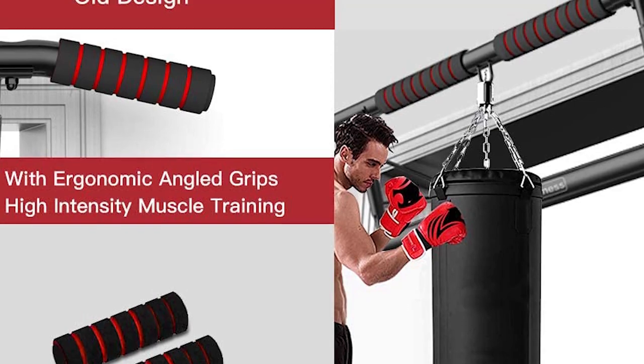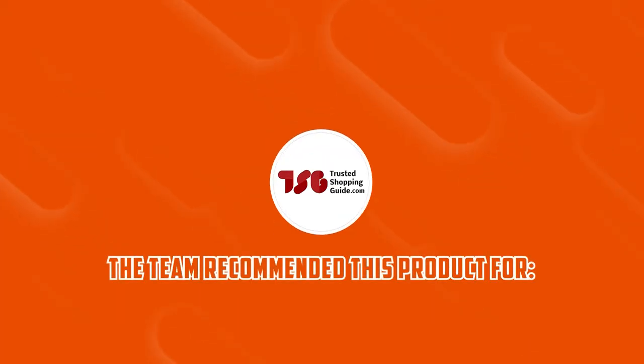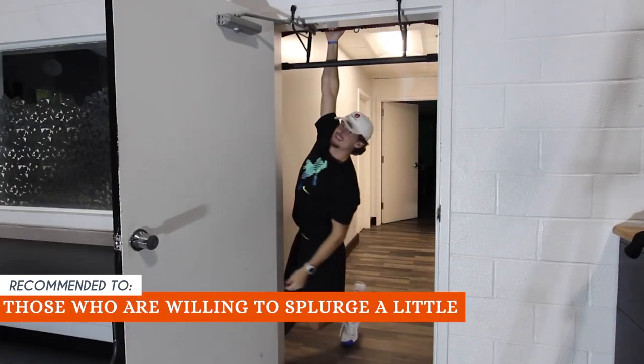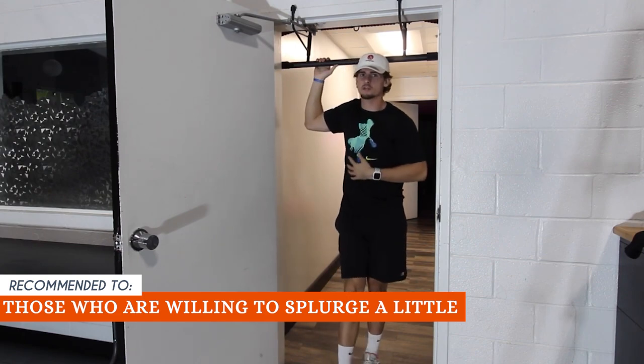Don't settle for a mediocre workout when you can have a secure one with this pull-up bar. The TrustedShoppingEye team recommends this to those who are willing to splurge a little. It's definitely the most expensive one on our list, but it's totally worth the extra coin.